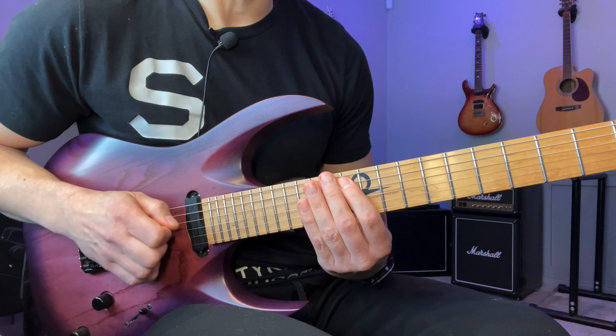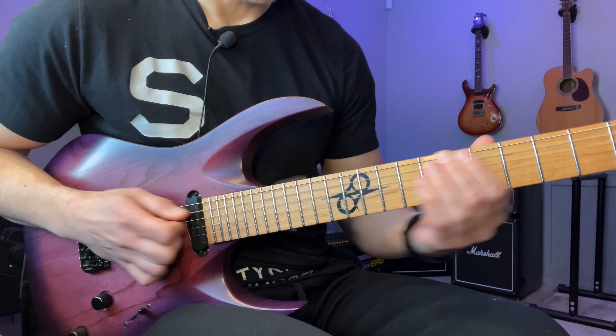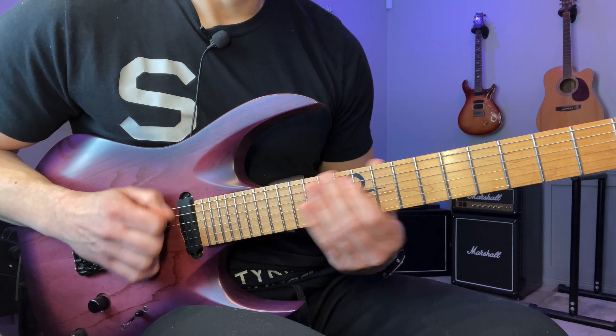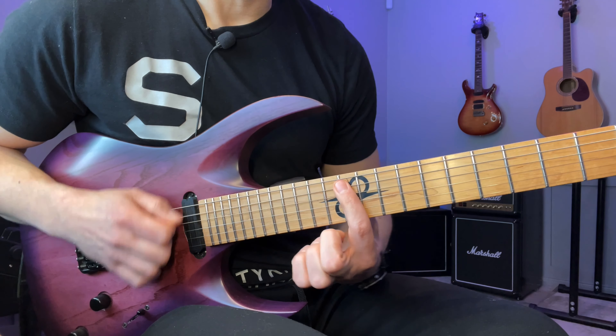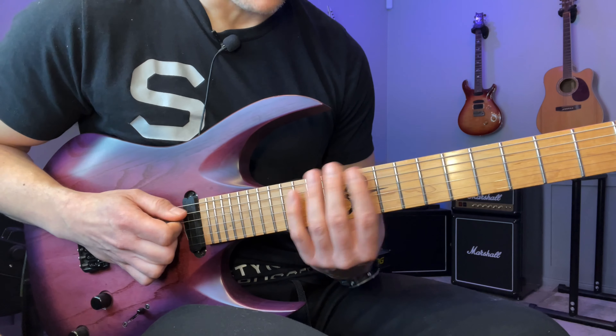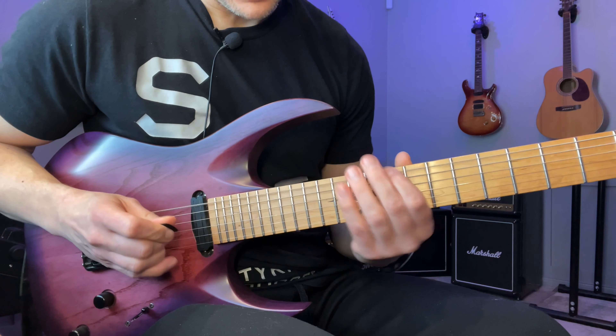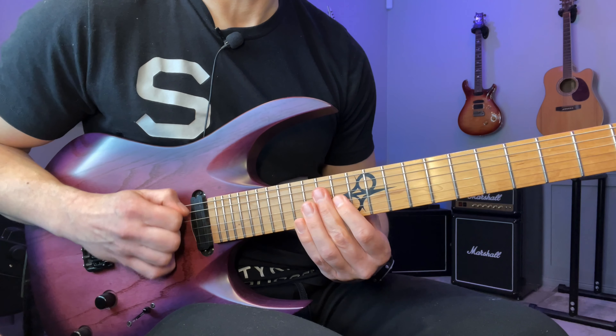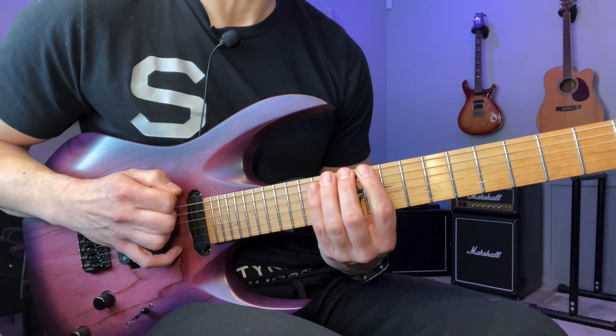Now when we come to this point, you can't go there — unless you have a seven string. But you're just going to go down, up, up, down, up. So the full picking pattern is: down, up, up, up, down, up, up, up, down, up, up, down, up.